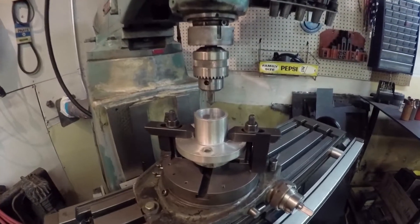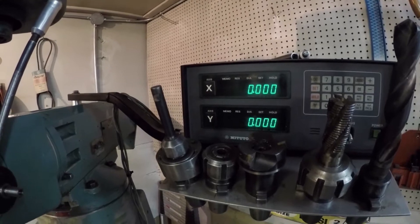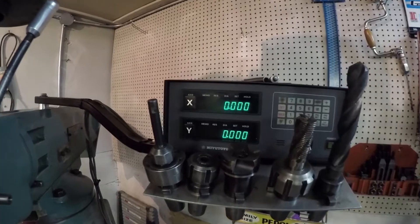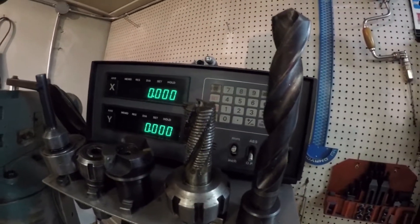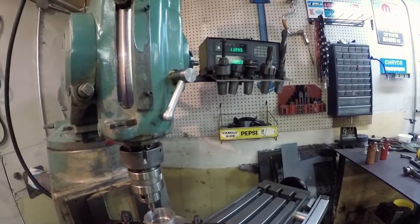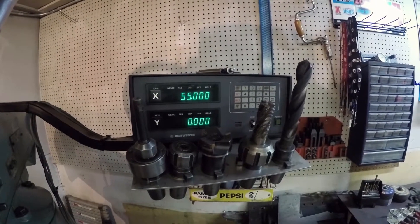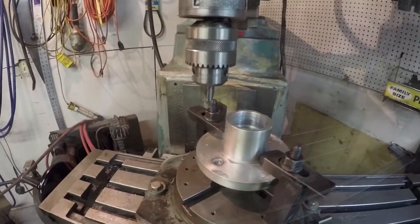I'm going to remachine my hubs to accept that new bolt pattern. I've already gone ahead and indicated zero, so I have the center of this indicated. Now what I need to do is move it out the correct radius so I can machine that new pattern. I've flipped this over to millimeters and I'm going to move it out — half of 110 is 55 — so as soon as I hit 55 I'll know I'm at the right spot. There we are. Lock the table down.